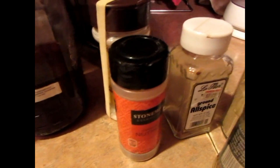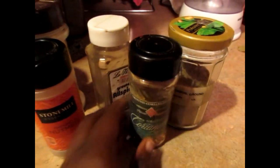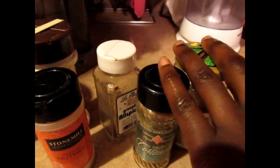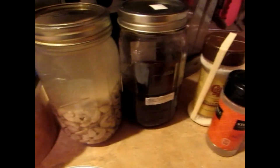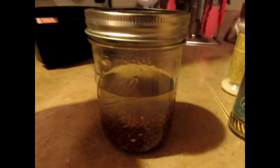My spices are here — this is vanilla, I'm going to sprinkle in nutmeg, allspice, and cinnamon. You could use cinnamon for this. So let's put it together.